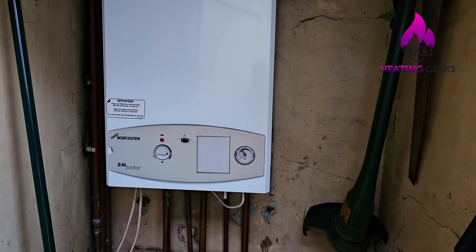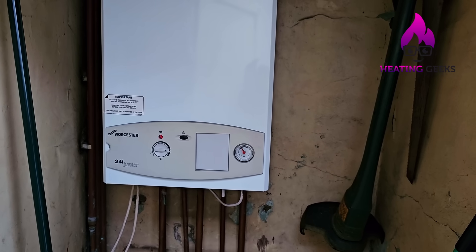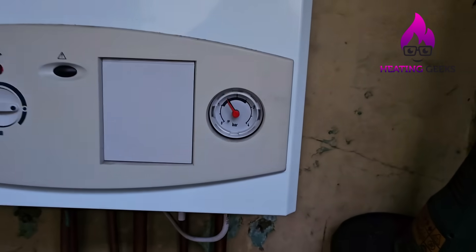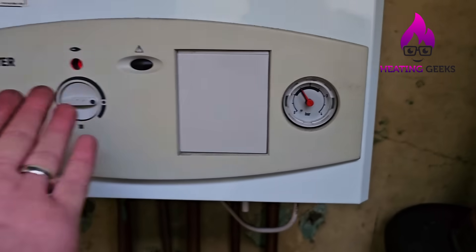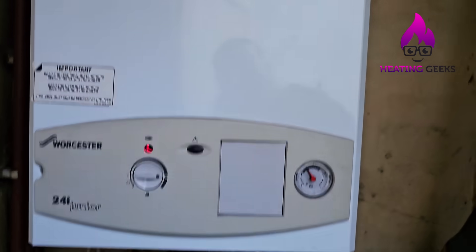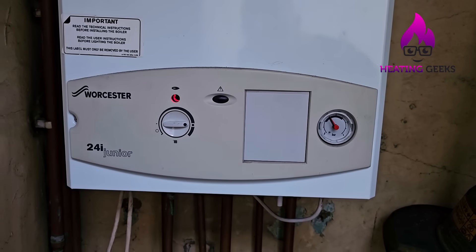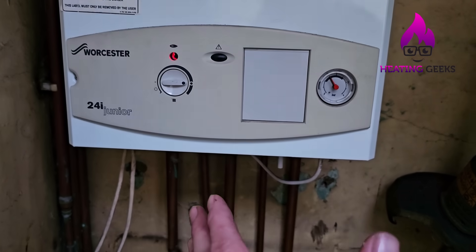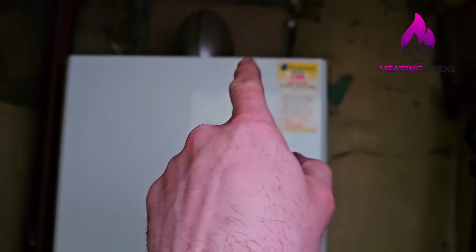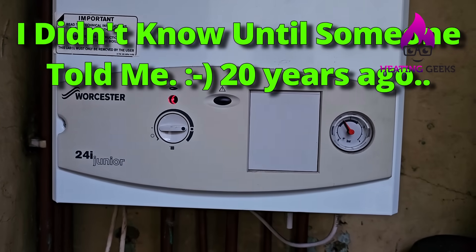Tips to stop your boiler breaking down due to pressure loss. Number one: check for leaks, as they'll cause pressure loss. Number two: notice when your pressure begins to fluctuate — if you catch it early the safety valve won't start leaking, so get an engineer out to pump the vessel up. Number three: when recharging an expansion vessel you must have a drain point open so the water can leave, otherwise you get a false reading on your gauge and won't put enough air in.